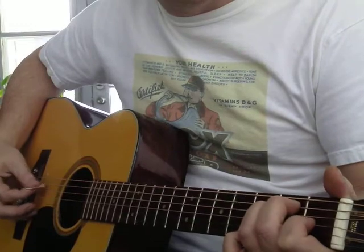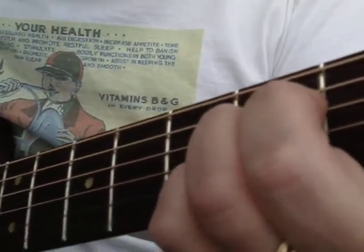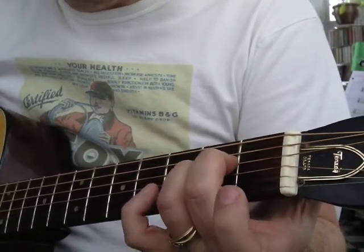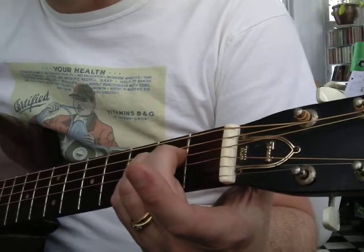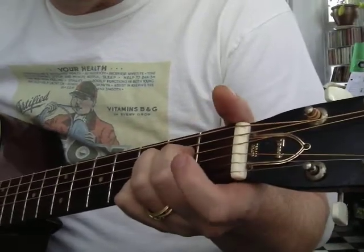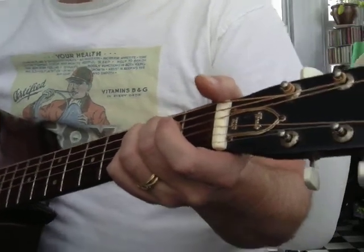Now let's try the A chord. This is going to be middle, ring, and pinky. Middle is on the 4th string, 2nd fret. Ring is on the 3rd string, 2nd fret. Pinky is on the 2nd string, 2nd fret. So that's three fingertips at a diagonal angle. Pressing down on the tips — we're only hitting 5 strings for an A chord. Go through it one string at a time, listen to each string.